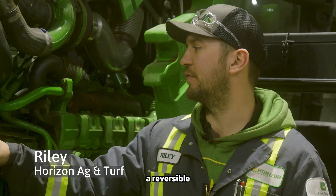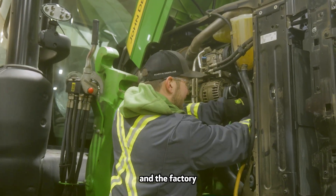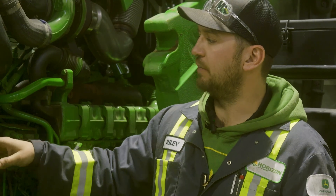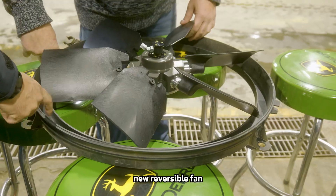We were installing a reversible Flexair fan on this 6R155. We started off by removing the factory fan shroud and the factory viscous fan from the unit, then mounting up the hub onto the pulley and mounting up the new reversible fan.